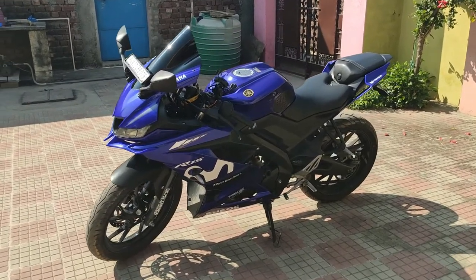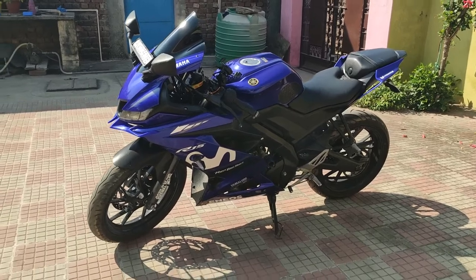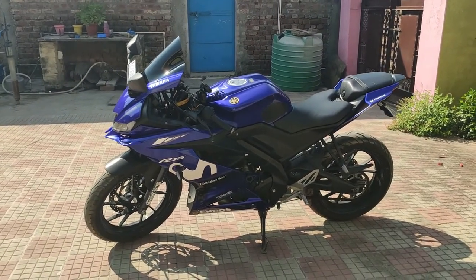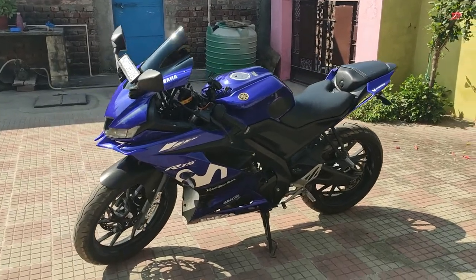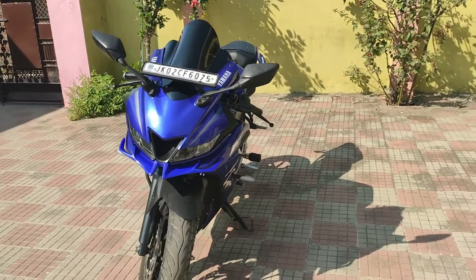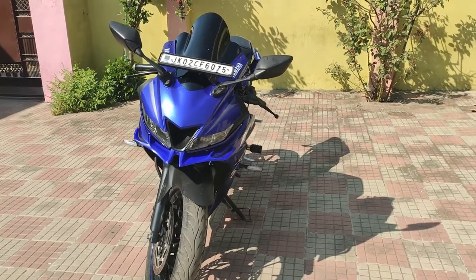So here is the bike, which is awesome and hot. My favorite bike is the R15 V3 — personally I feel very good about it, but to enhance the stock, we have done a little modification.